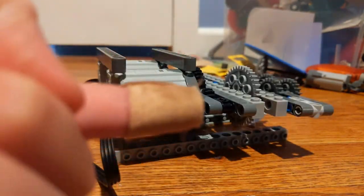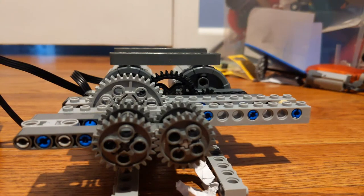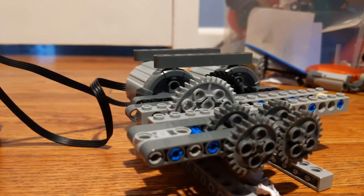I actually accidentally got my fingers stuck in these gears, so they're really strong. And I've been thinking that I need to make another Lego shredder — it's more powerful.